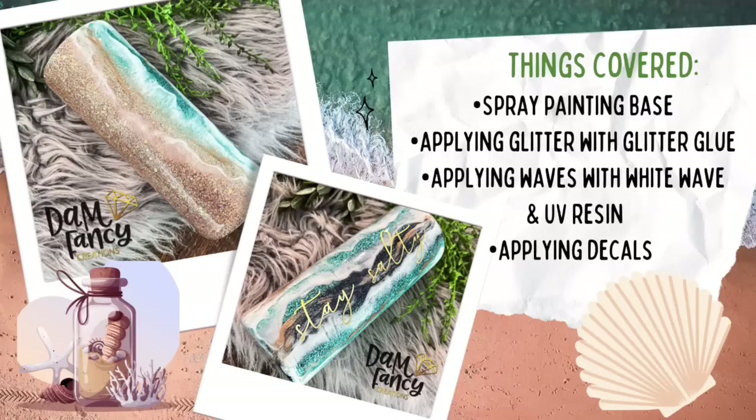Listed above are the things we're going to cover today, but if you guys have questions or I accidentally leave out a step, please feel free to ask below and I will come back and answer them. If you guys want to check out my other groups, I do have a tutorial group on Facebook, our exclusive Damn Fancy Tribe, and our Drunk Flamingo Glitter group — all linked in the description. But for now, let's get started on this tutorial.